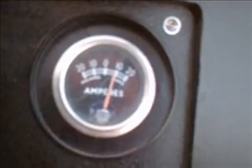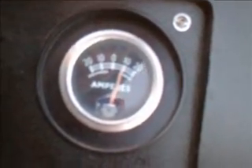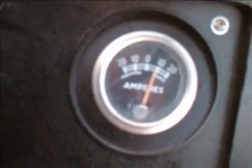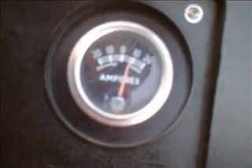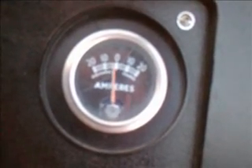So we are showing a good 10 amp charge on this. Now, if you use electrical current — I am sitting on the seat to make sure the safety is in — and if I turn on the headlights, you notice I am now at discharge.